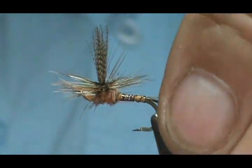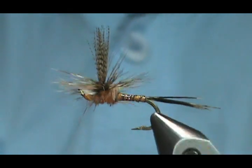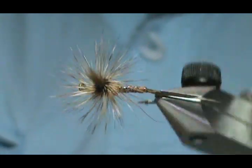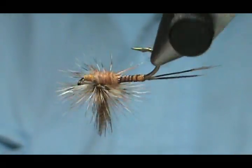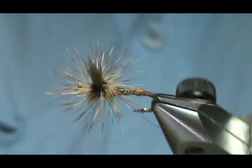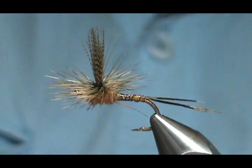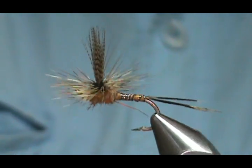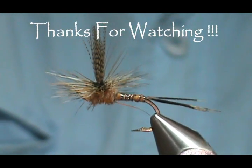And here we have a Hemingway Synthetic Quill March Brown Parachute. Hope that you learned something from this video. Please subscribe to my channel, refer me to your friends, and visit my sponsors. If you'd like to purchase any flies from me, go to etsy.com/shop/theflymanjim. If you don't see it, just give me a message on Etsy and we'll figure it out. Most of all, thank you very much for watching my videos.